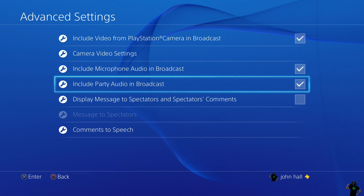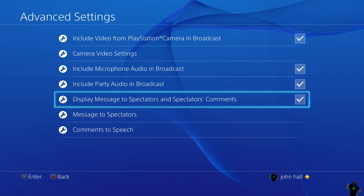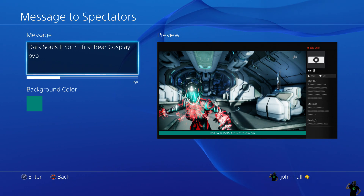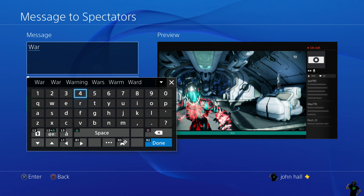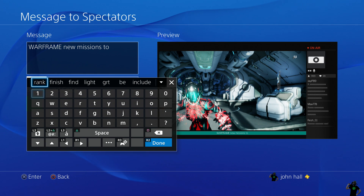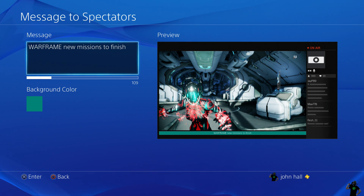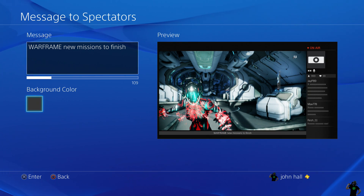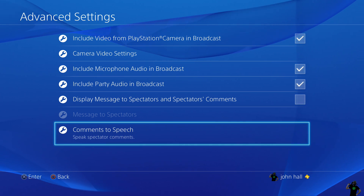Another cool thing is Display Message to Spectators and Spectators Comments. It plays the game in the middle — nothing in your way, your camera isn't in the way — and it will actually be up at the top above your chat. I'm going to type 'Warframe new missions' in the message box. It will display at the bottom where that little green bar is — you can always change the color, maybe black might look better. As people post comments while you're playing they will display underneath your picture on the right-hand side. I don't use it so I'm turning it off.